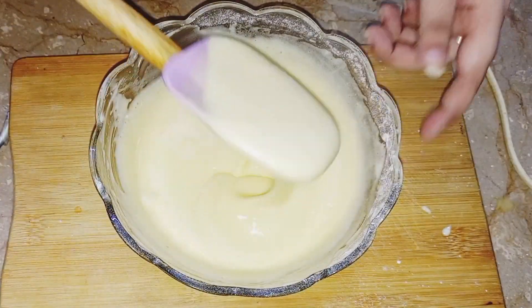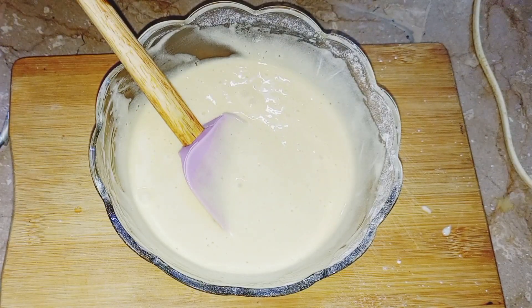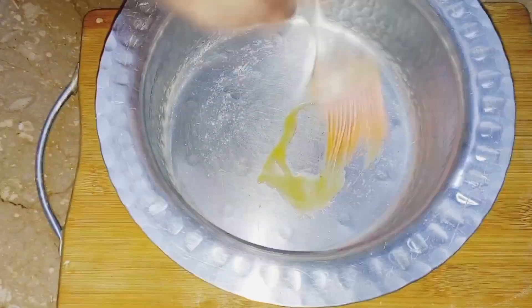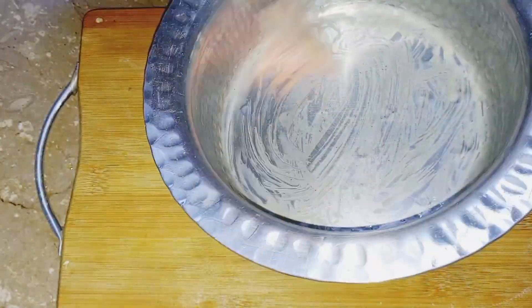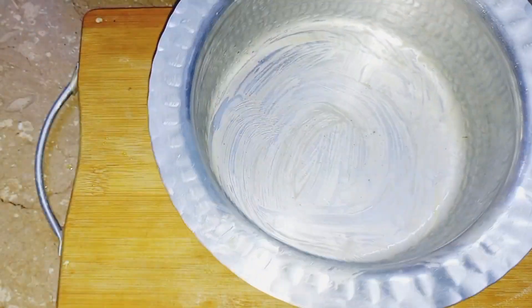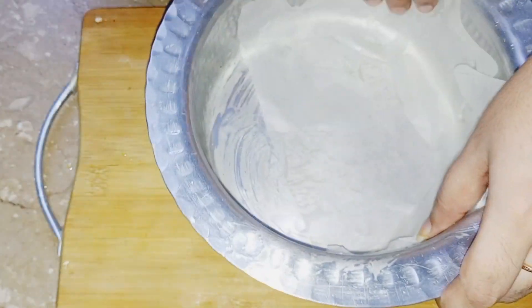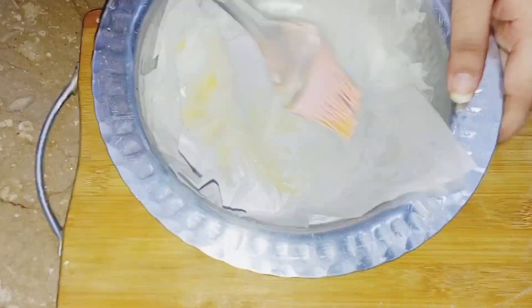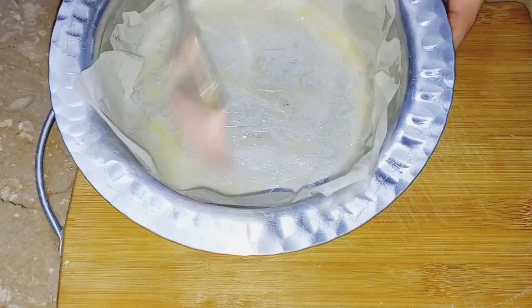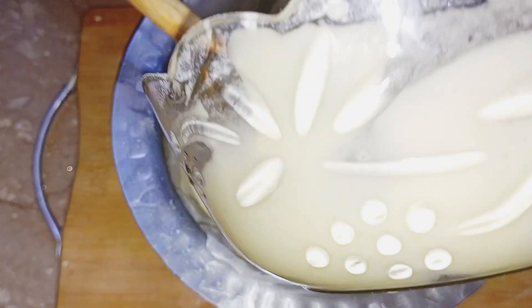When the batter comes to the right consistency, our batter is ready. If you have any cake mold or a pan, we have greased butter in the pan and then we will put butter paper on it.